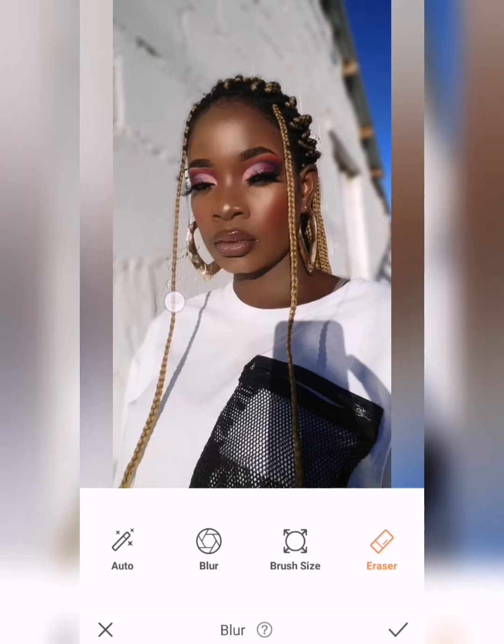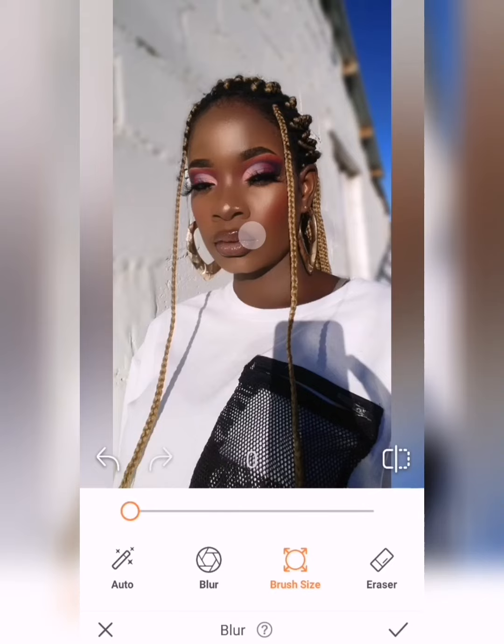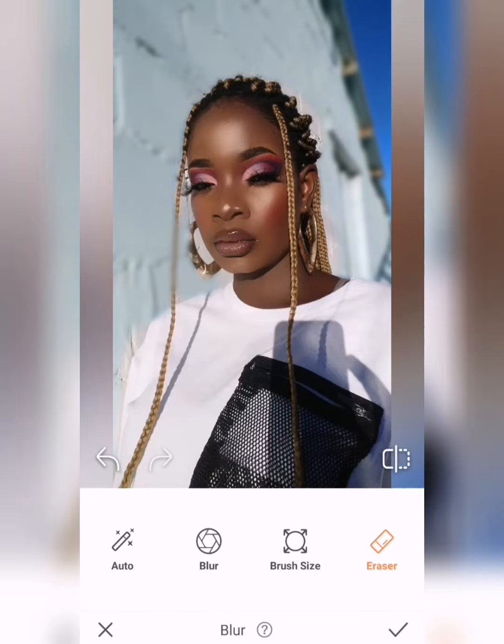Again, I'm using the eraser to rub everything that I might have blurred by mistake. I'm blurring everything I don't want to appear and erasing everything I want to appear in the picture. You should go easy with this option and be very careful because you want everything to blend in — you want the blend to be seamless.